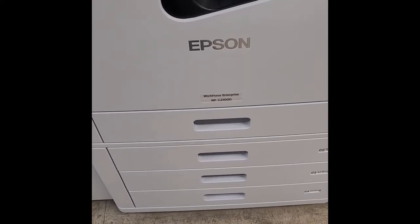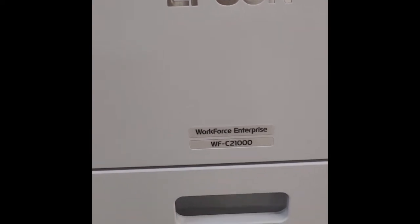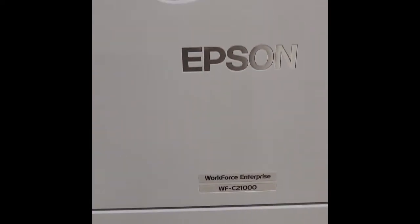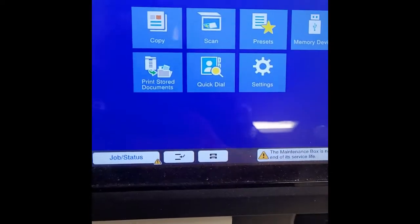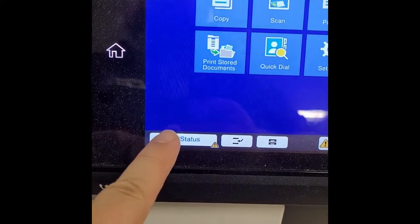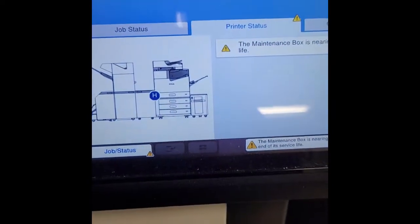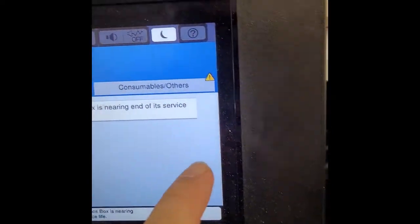In this video we are going to change the ink on an Epson Workforce Enterprise WFC 21000. You can see the status warning right here on the screen — it says all the maintenance boxes are nearing the end of their life, but that's not why we're here today.